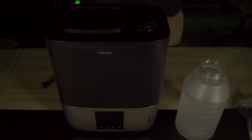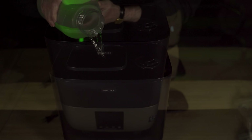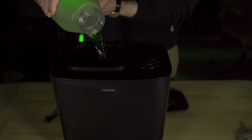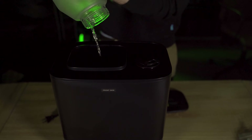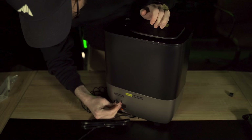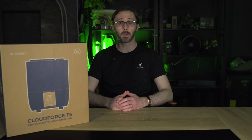Now let's talk about how easy it is to set up and get the most out of your T5. To start, you'll want to fill the 9 liter tank with water. We recommend using distilled water to keep things running smoothly and avoid mineral buildup. After that, plug the humidifier into an outlet and connect the included sensor probe into the back of the unit. Once you have the sensor probe in place, the T5 can be controlled manually using its intuitive touch interface.